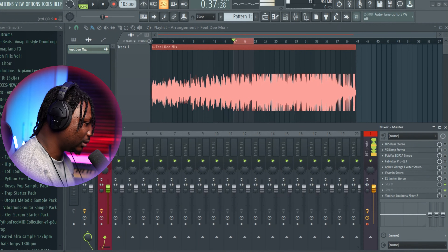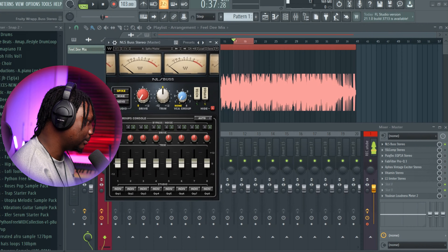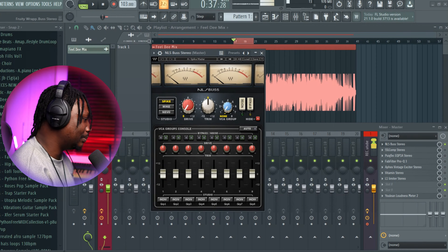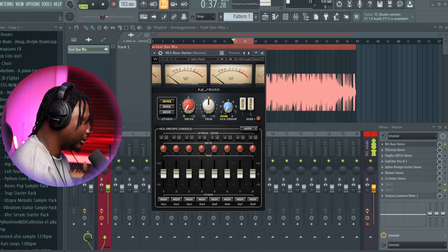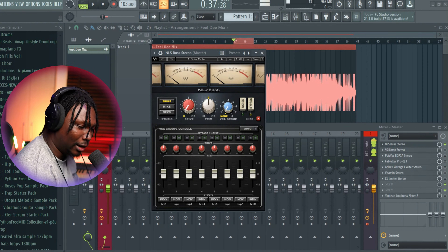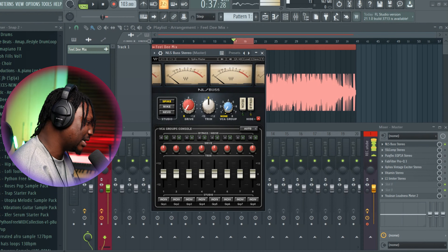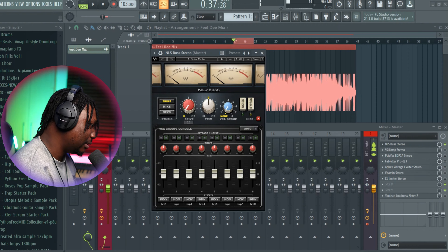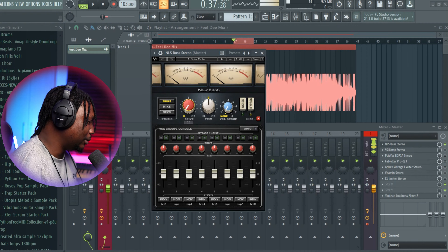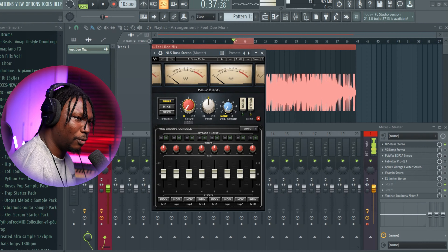I'm going to walk you through everything I do during mastering. I always start with this NLS Boss. NLS Boss is kind of like a saturation — it just makes your mix sound like it went through an analog board. For me, most times, I actually don't touch anything. This drive is just for you to drive the song to give it that analog warmth, but most times you don't really need to touch it.